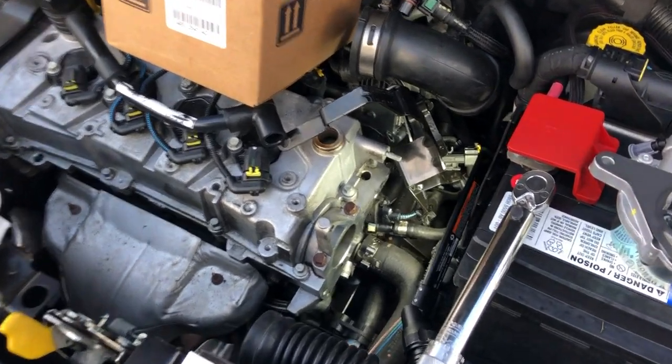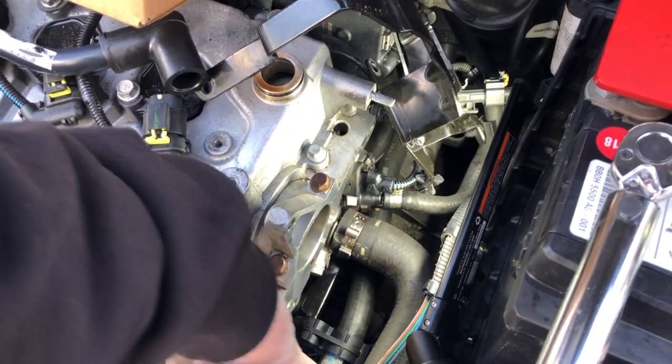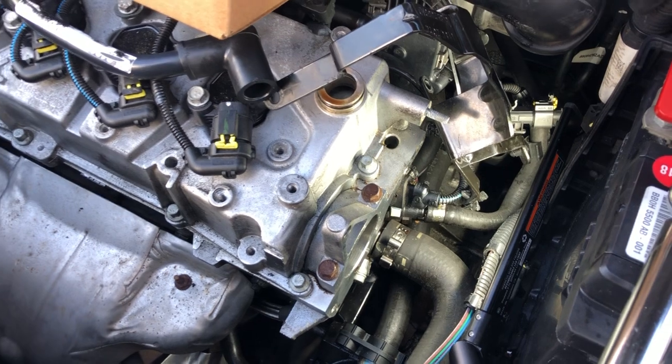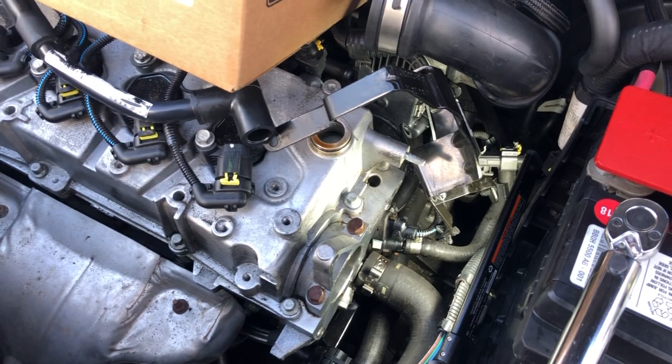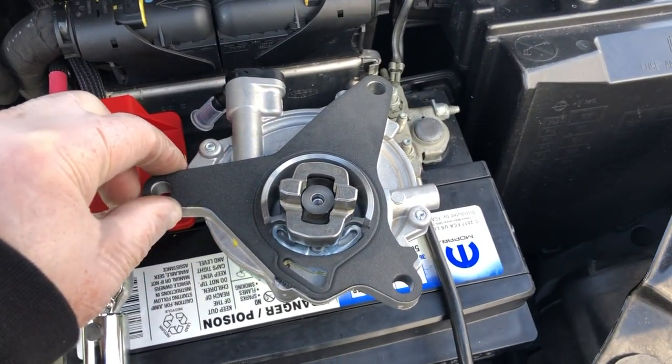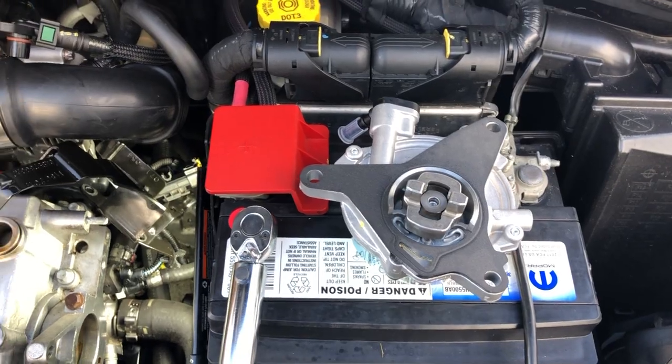I started to get a leak right down here. It was dripping down kind of right over the catalytic converter and the O2 sensor, causing a nasty smell. I bought a gasket, put it on — here's the gasket right here. But that didn't do the job; it was still leaking.